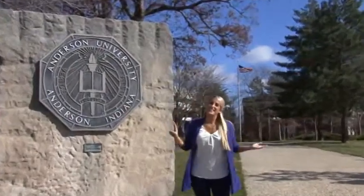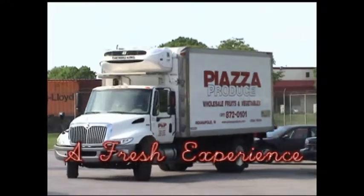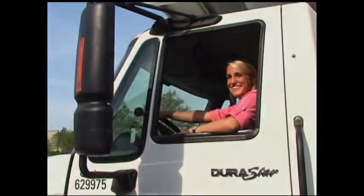Hi, I'm Alex and this is A Fresh Experience. We're here today at Anderson University where we're going to meet with Chef James, who is going to teach us about a new product called Quimic and show us how he incorporates it into his menu.